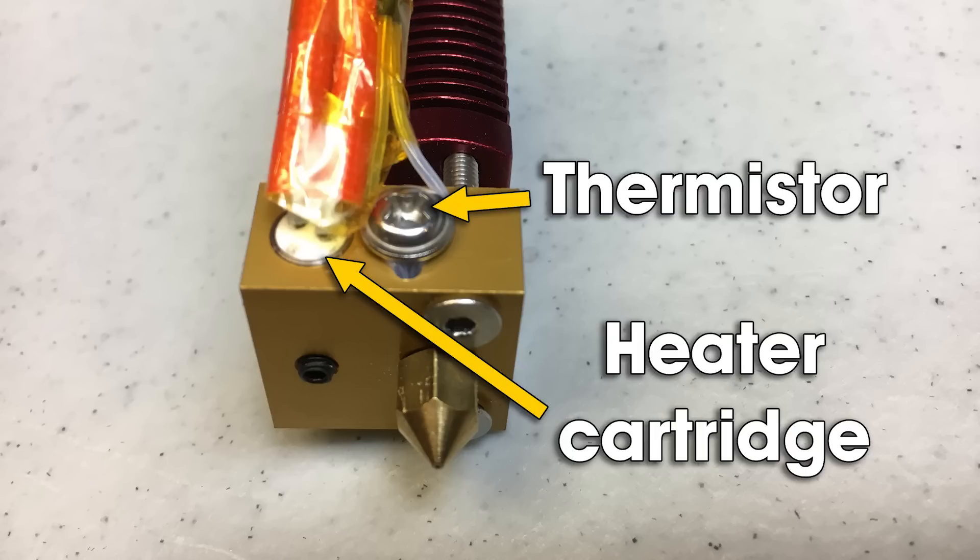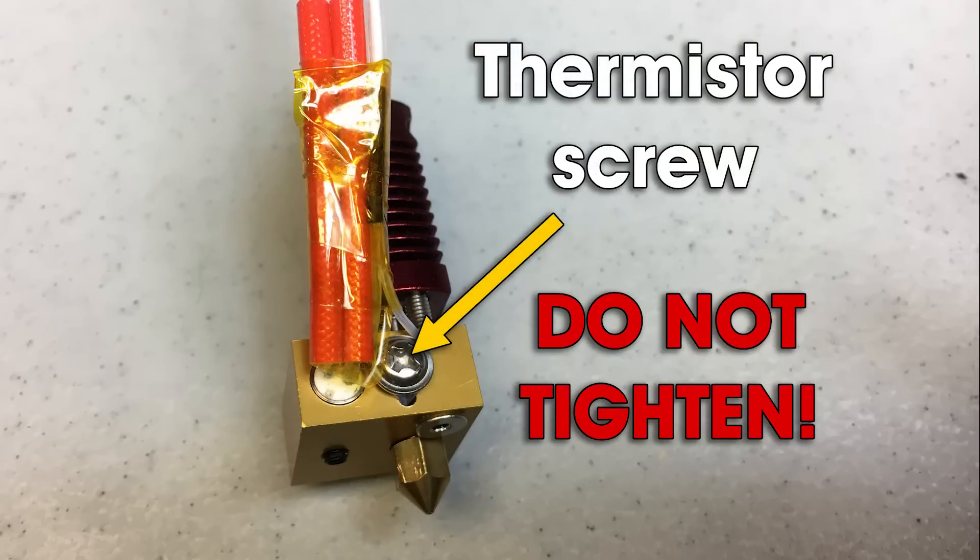The thermistor wiring and heater cartridge wiring are extremely fragile, and damaging either one can create a potential fire hazard — most often by damaging the thermistor. So you always grip this heater block front and back, away from these wires. The thermistor screw is not intended to be tight. It is only intended to be rotated down until it touches the wiring for the thermistor and no tighter. If you crank down on that screw, you will damage that wiring, cause bad readings, and create a fire hazard. Rotate it in until it touches the wiring, then stop.